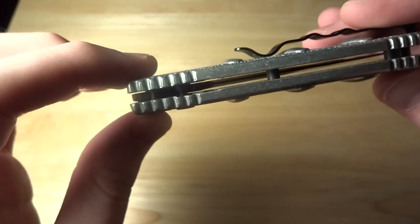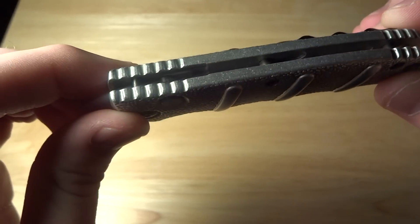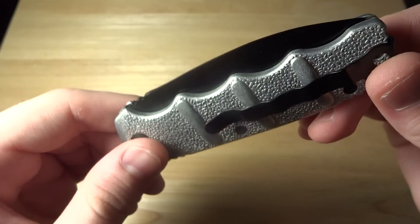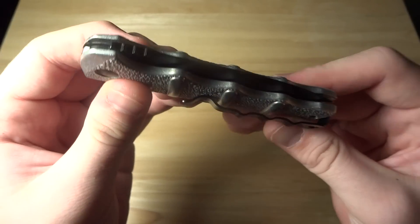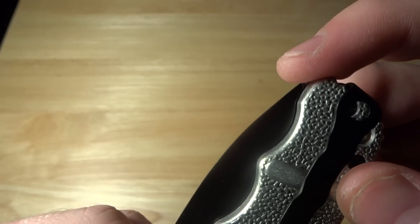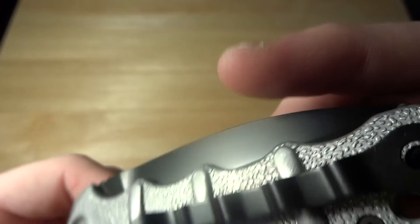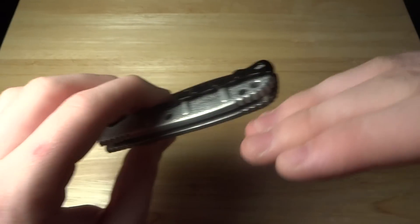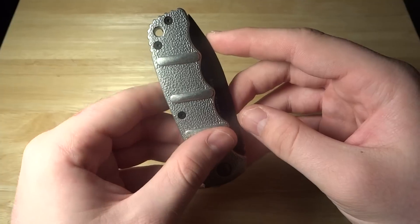The button sticks out a bit, but it's not recessed, and you will not push it open in your pocket. The only concern is if you push it in your pocket — maybe you have something else in there — you can see how the tip of the blade just kind of sticks up. But since it's pushed to the back of my pocket, I would never hit it reaching in, because the blade would be against the inner pocket. Just something to think about.